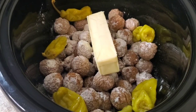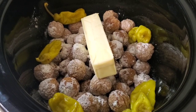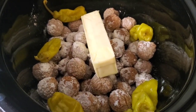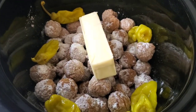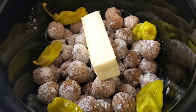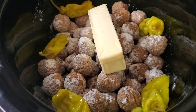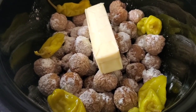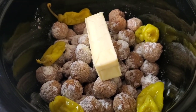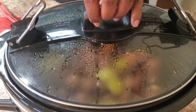I know y'all probably saying oh that's a lot of sodium — you can do it different at your house. We're gonna cook this on low for about four or five hours and we're gonna come back and see how she's looking.